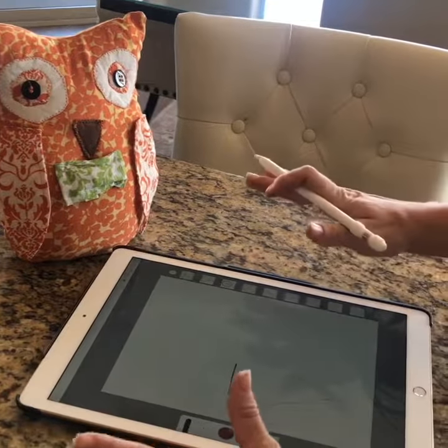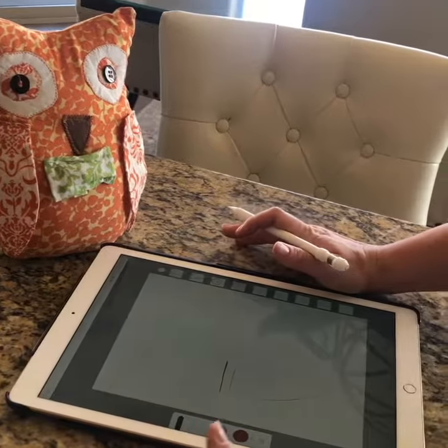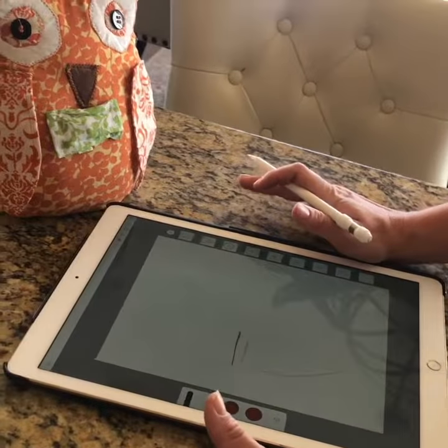I'll be posting this pattern as soon as I'm done and as soon as I test it out. You can find it at theeverythinghousewife.com. Thanks for checking in.